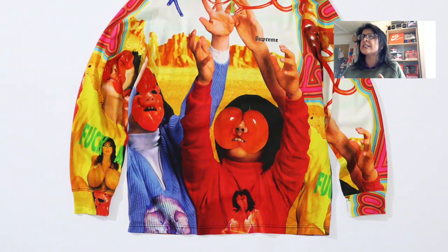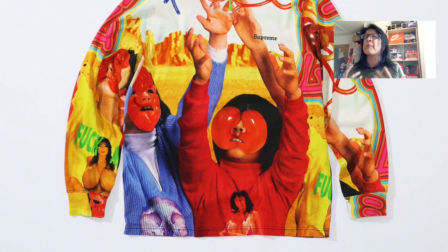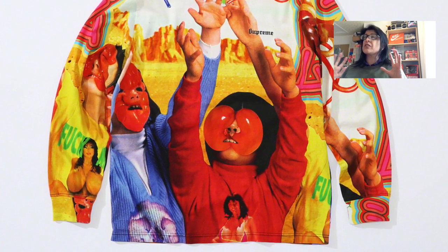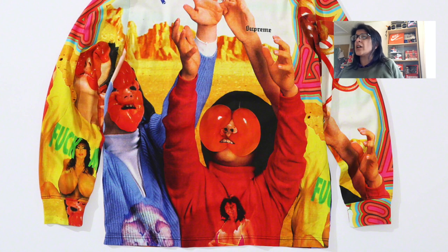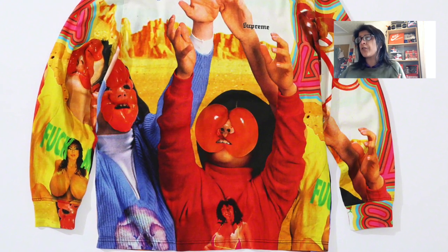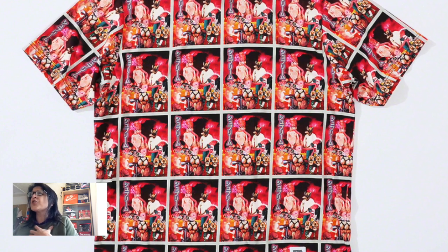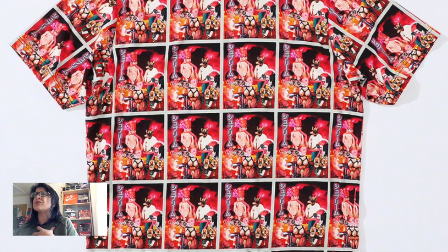The next one is a long sleeve top — probably the least yucky, although you've still got a massive pair of boobs on your right arm. The image itself isn't too bad, just really weird. Old English font, no thank you. Then there's a short sleeve top with boobs and bowels all over it — if you fancy a bit of that, go for the short sleeve top.